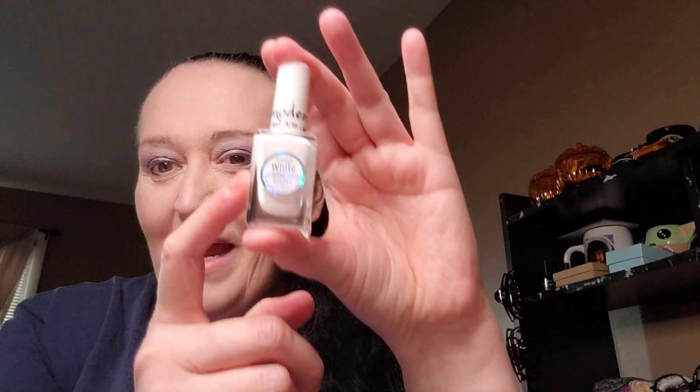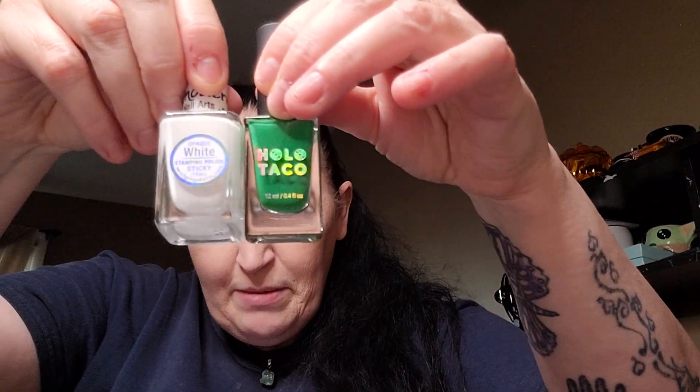On the dollar sale — I'm so happy — I got the 15 milliliter opaque white. Let me compare this because it's that same shape as a hollow taco; they're both 15 milliliter. This is going to help me out so much. Thank you Miss Tina for having a really good nail art product.